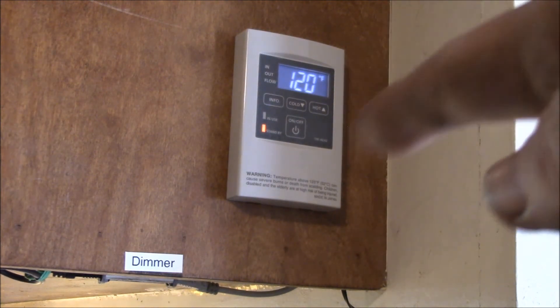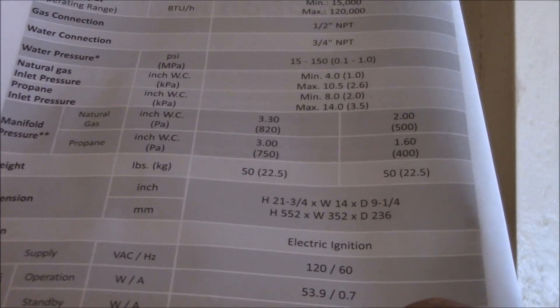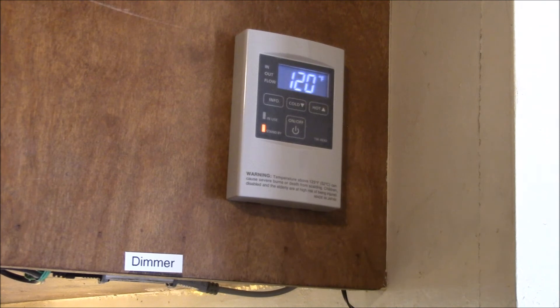Ultimately I want to power this water heater — at least the electric side — off my solar power inverter. The nice thing is a three-watt standby load is very easy to power from a solar inverter. That will be a future project; first I wanted to get it installed and get the old heater out of there.